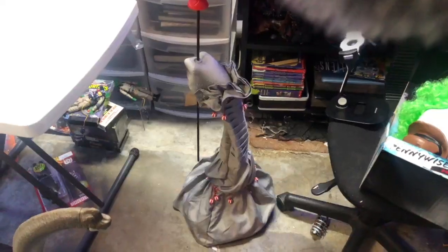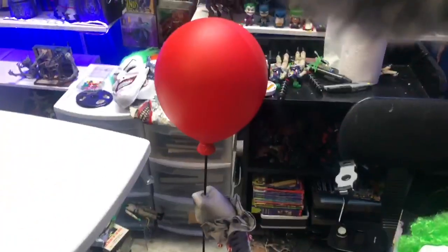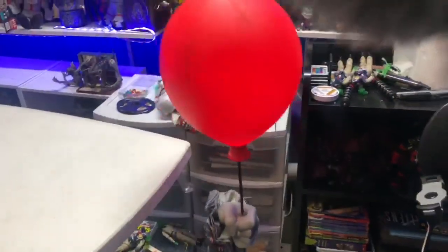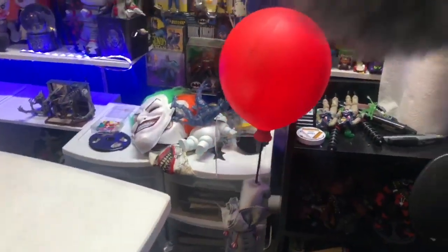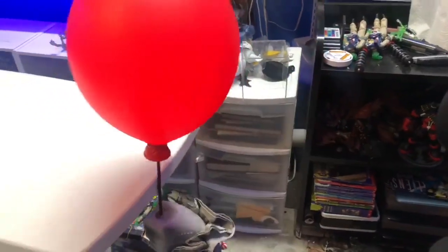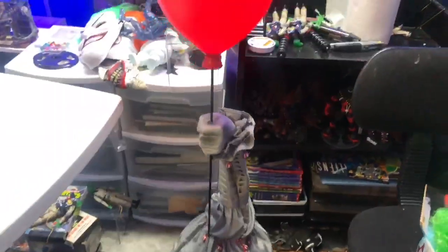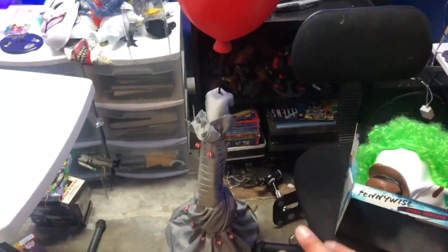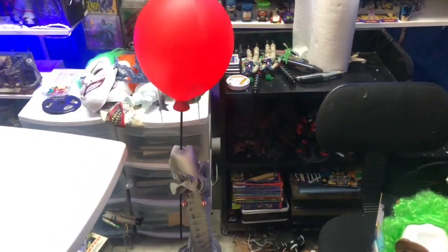Let me go ahead and show you the effects. This is motion activated, so I'll turn it on. There's a bit of a mess in here — I'm redecorating — but let's get this going. As you can see, it pretty much just turns around in circles. It's awesome because once it hits something it moves in the opposite direction, so it won't get stuck. It keeps going. I like the sound effects too — I like the phrase 'you'll float too.' I think it's really awesome.